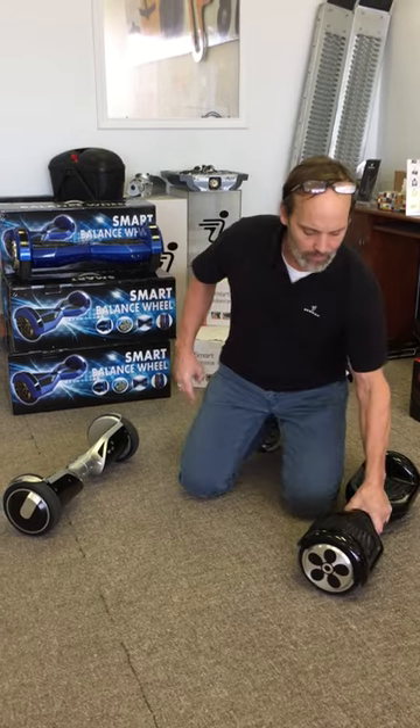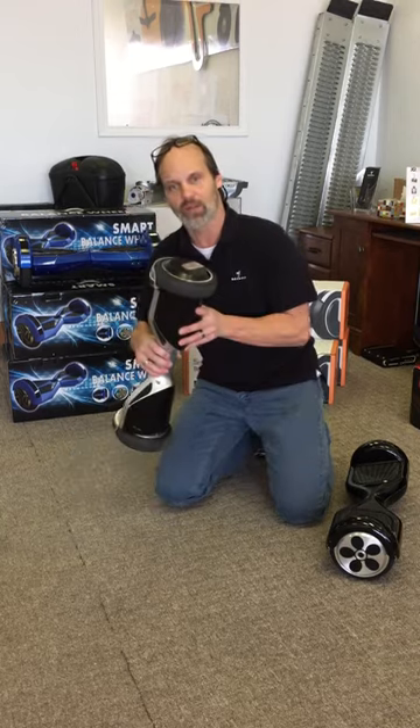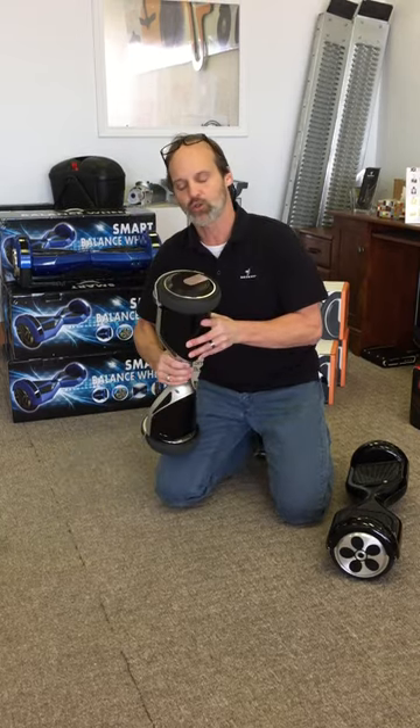Hi there, I'm Vince from Hoverboards4less.com. Today we're going to do a comparison and contrast between a Gen 1 hoverboard and the new second generation hoverboard, which is called an S2.